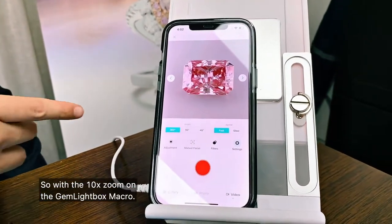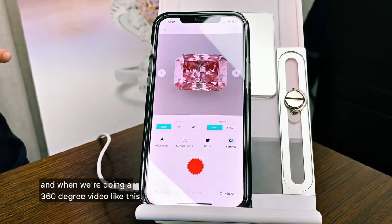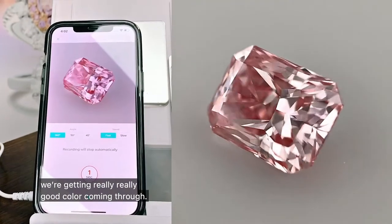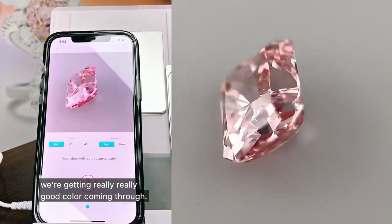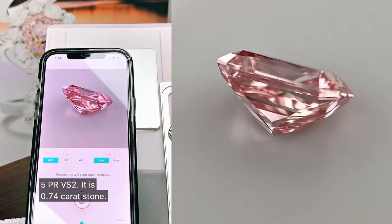With the 10x zoom on the Gemlight Box Macro, we're able to see all the fine details. And when we're doing a 360 degree video like this, we're getting really good colour coming through. This is an Argyle Pink Diamond Radiant Cut 5PR VS2.